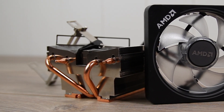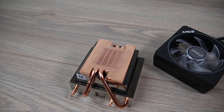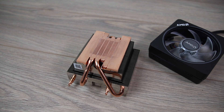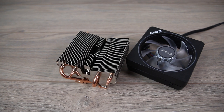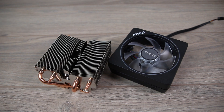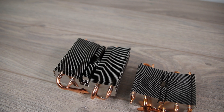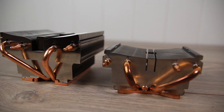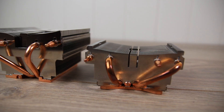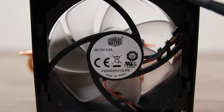The largest AMD stock cooler is the Wraith Prism as far as I know. This cooler is quite large and features four copper heat pipes in direct contact with the CPU. The fan on this thing is 110mm, however the diameter of the fan blades themselves are the same as on the Spire and Stealth. This cooler is very similar in design to the Phenom 2 cooler, only larger. The fan also has a high and low setting, and for testing today we are only using the low setting.